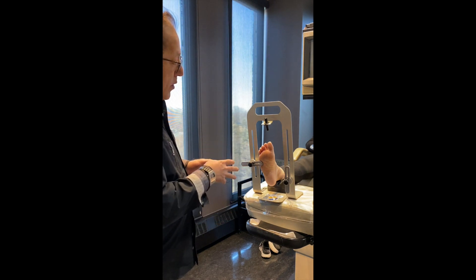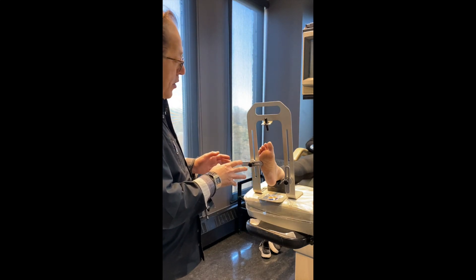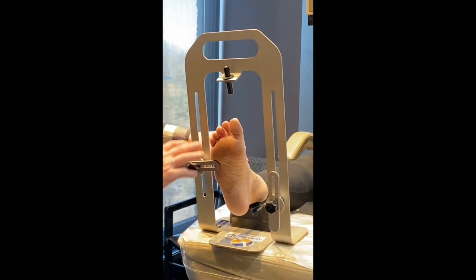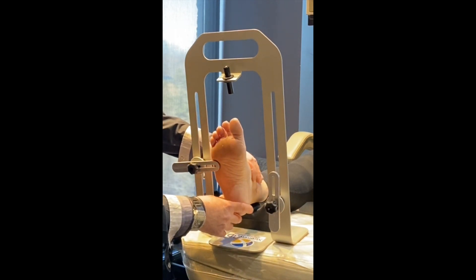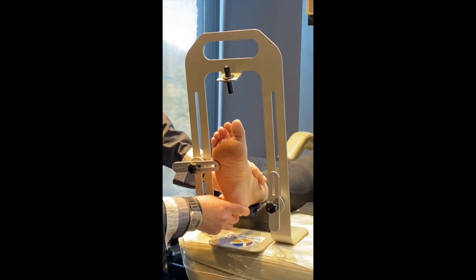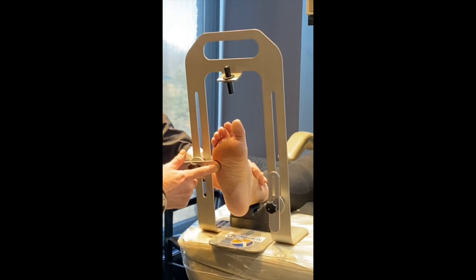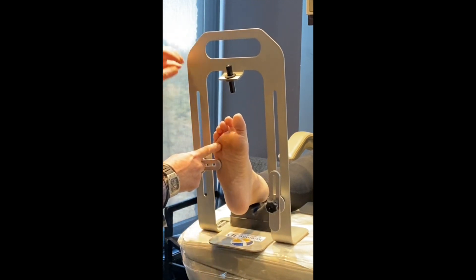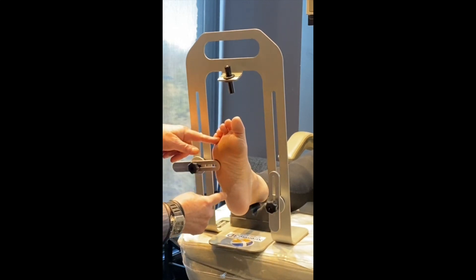What it does is it holds the foot in proper neutral position — the position we want to capture the scan. As with any orthotic casting, you want to put the foot in subtalar joint neutral. The beauty about this particular unit is that you can move this bar up under the fifth metatarsal so the foot is held in proper position in neutral. Then we turn on the laser, which sends a laser light down the plantar surface of the foot so we know we're in good position.